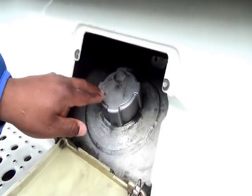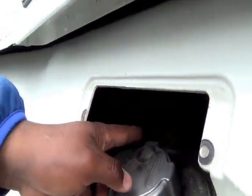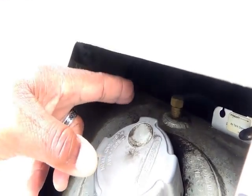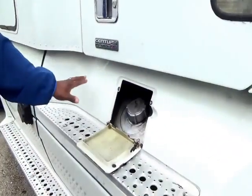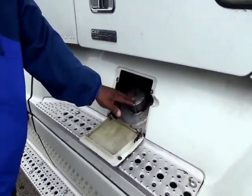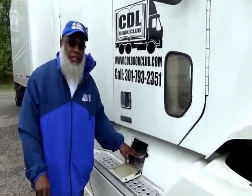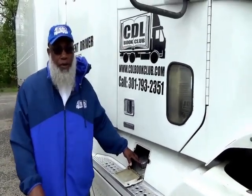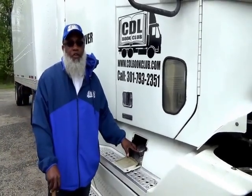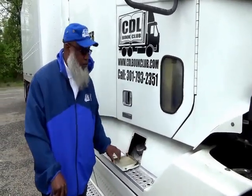The fuel tank has fuel lines — not cracked, not broken, and secure, no leaks. On this truck, mention your air tanks. Right beside the fuel tank is your air tank — not cracked, not broken, and secure, no leaks, free of condensation, and drained daily. Remember that — drained daily.